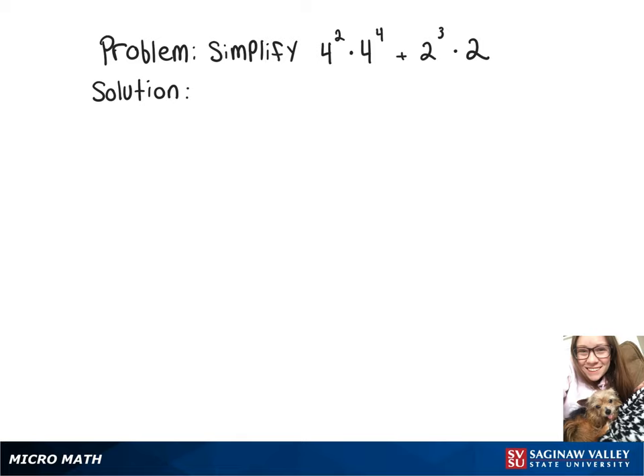To simplify this expression, we can use the product rule of exponents. Since we're multiplying two numbers that have the same base, we can add their exponents together. That gives us 4 to the 2 plus 4, plus 2 to the 3 plus 1.